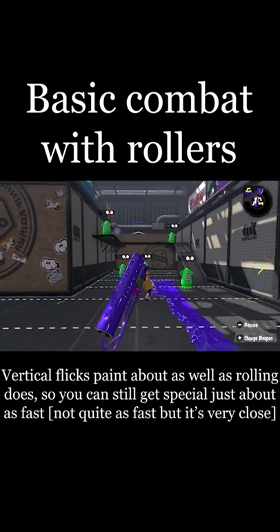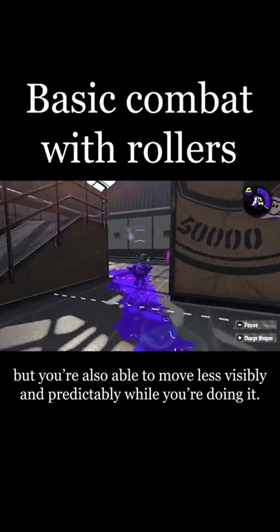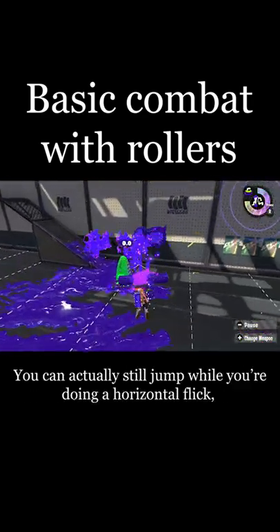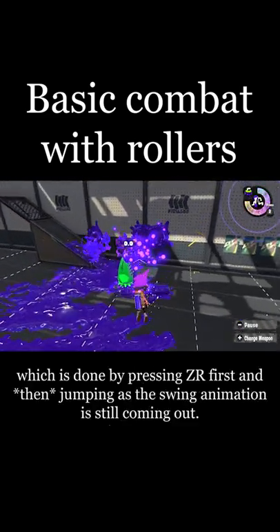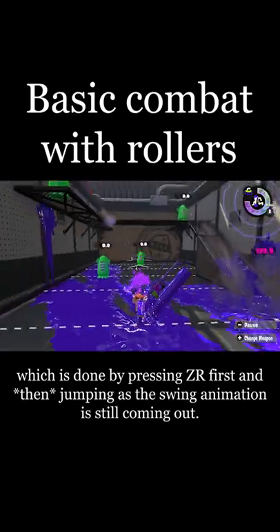Vertical flicks paint about as well as rolling does, so using them to paint gets you special just about as fast, but you're also able to move less visibly and predictably while you're doing it. You can actually still jump while doing a horizontal flick, by pressing ZR first and then jumping as the swing animation is coming out.